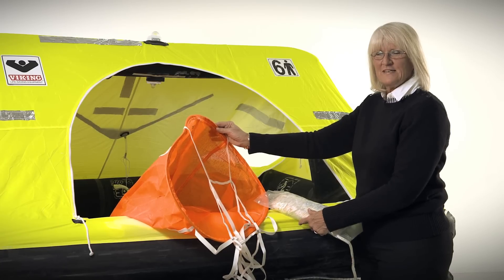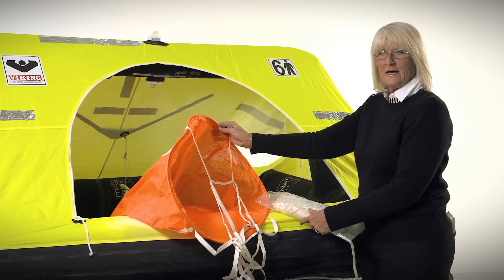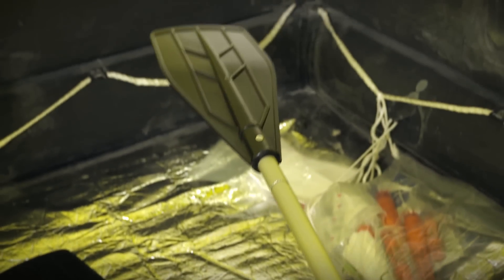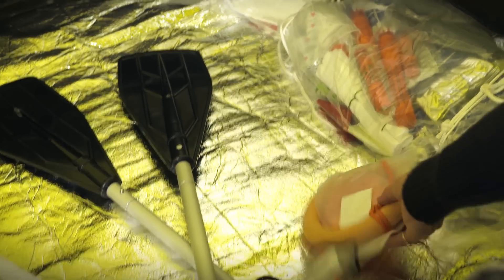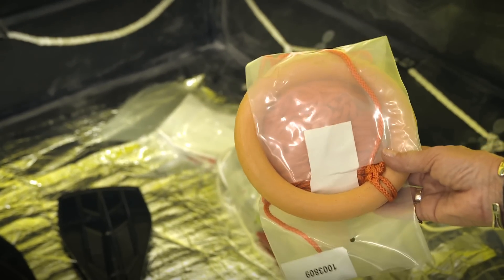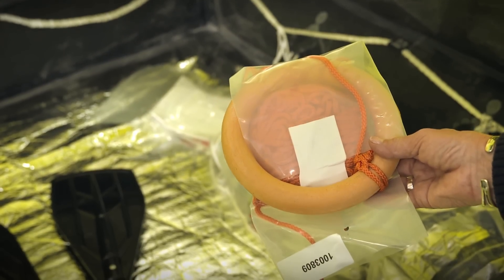The life raft is equipped with a sea anchor with 100 feet of line, or 30 meters, two paddles, a buoyant knife, and a rescue coil. The paddles are used to paddle yourself away should your vessel be on fire or if you are in a field of debris. The rescue coil is used if someone in your crew does not make it to the life raft — rather than you getting out, you would throw the rescue coil to them and pull them to the life raft.